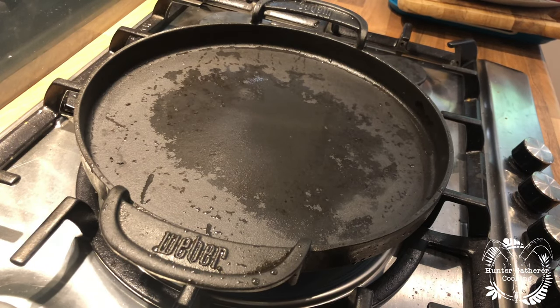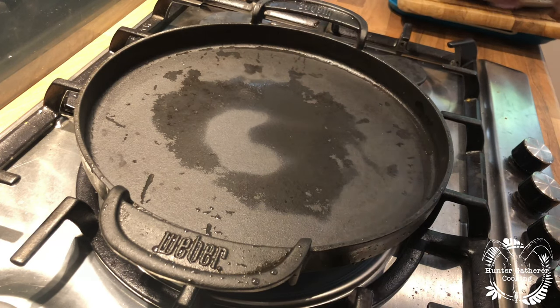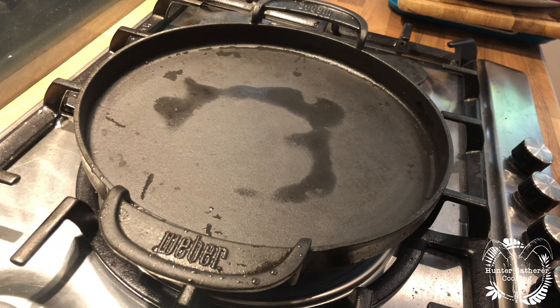The next thing that you want to do is get that onto the gas or your cooker, whatever you're using, basically to get all of that moisture out. You can now see it all drying up. Just get that really, really hot and get all the water gone, because you don't want any water on there before you season it.